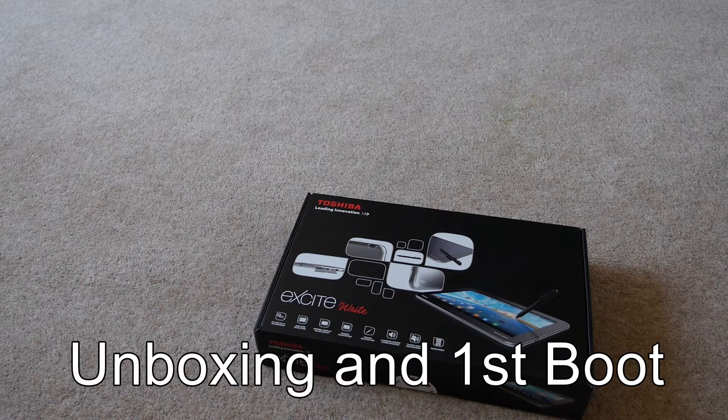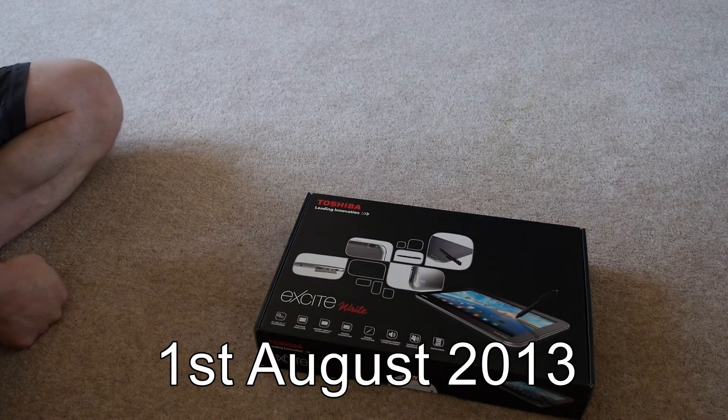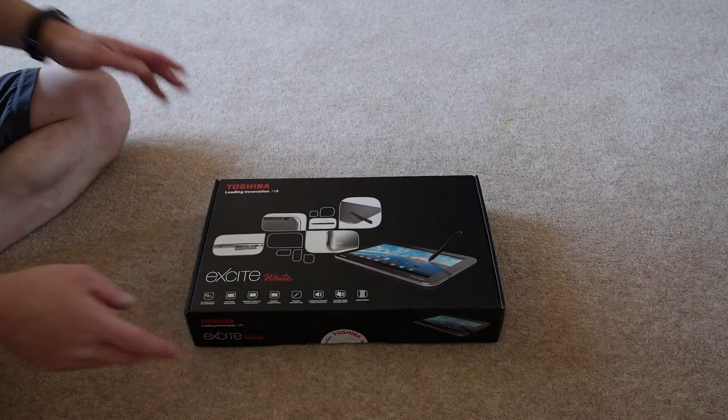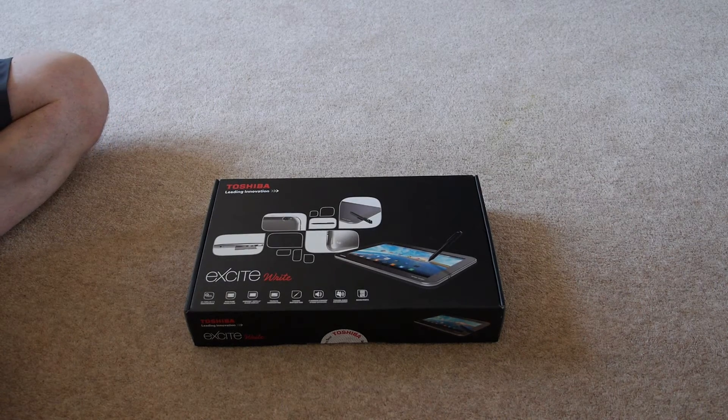Okay everyone, so here we are with a brand new Toshiba Excite Right. I'm going to be unboxing it for you today. It's just arrived from PC World, who are at the moment the only supplier in the UK.